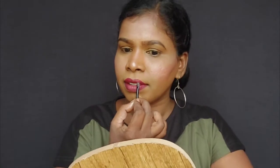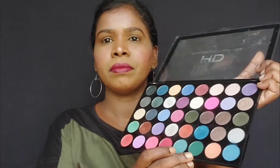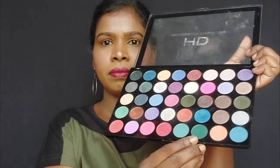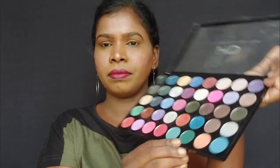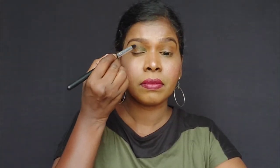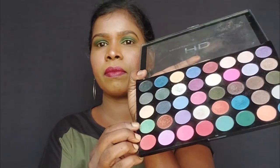Now it is time for eye makeup. I use the Swiss Beauty HD Eyeshadow Palette and apply a teal green color to the eyelids first, then blend it. If you have any pigmentation you can blend it out. After that, I apply a light green color on the eyelids.